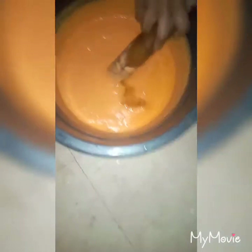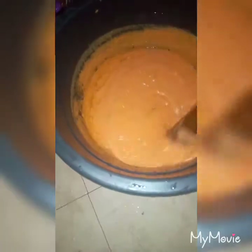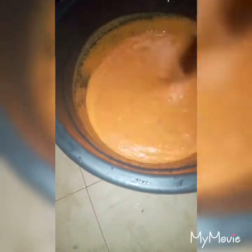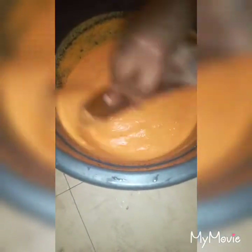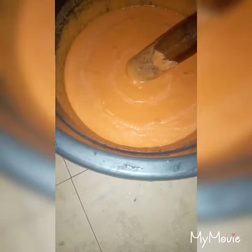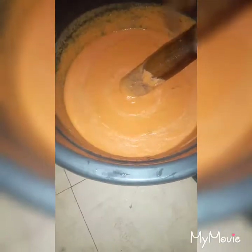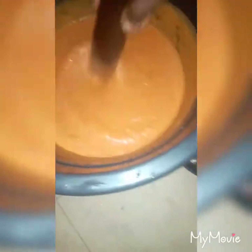Then you'll be adding vegetable oil. The essence of adding vegetable oil is so that your moin moin will be well formed and shouldn't be sticking on the leaf. When you open your moin moin after wrapping the leaf, it has to be smooth and won't stick on your leaf. I'm not putting egg or fish in this moin moin.